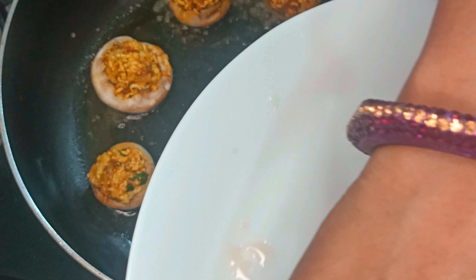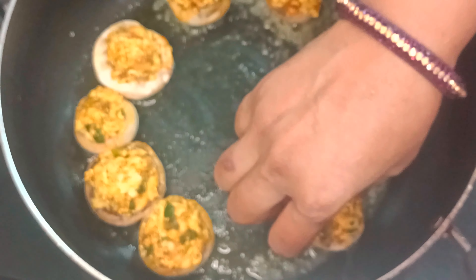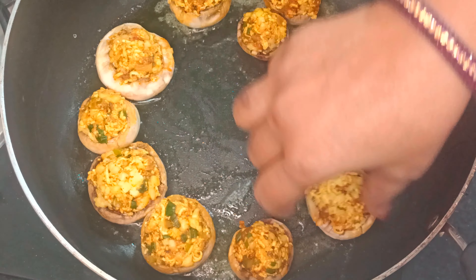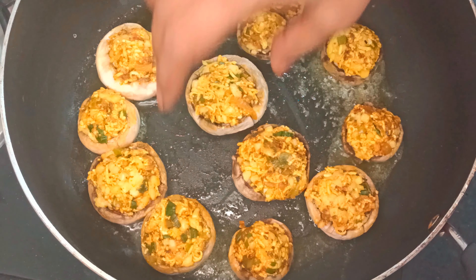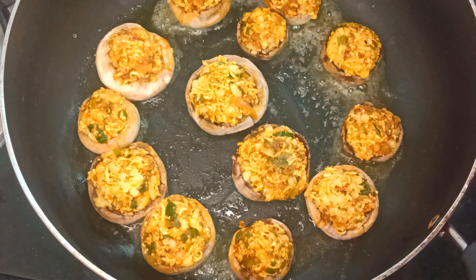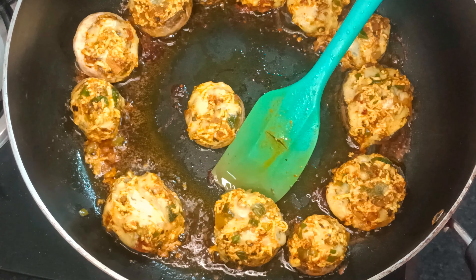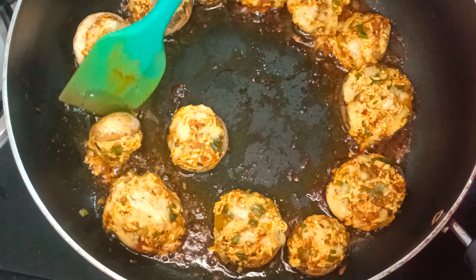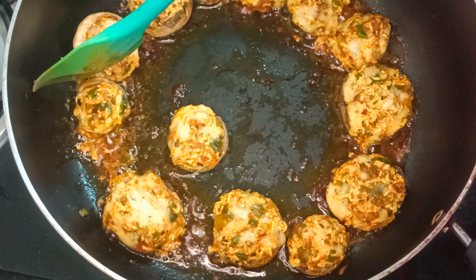There will be a bit of butter added during cooking. The mushrooms will be well cooked and will get a good color. Let's cook for 2 to 3 minutes. In about 5 minutes it was done — the cheese melted and the mushrooms cooked through.